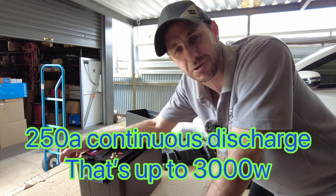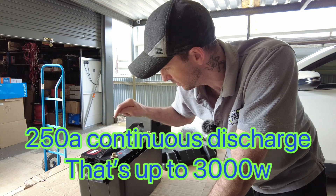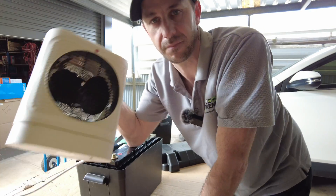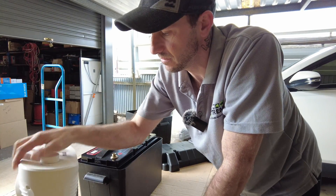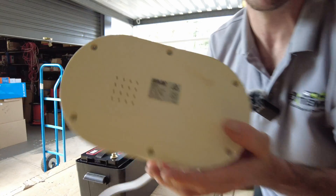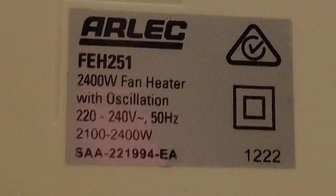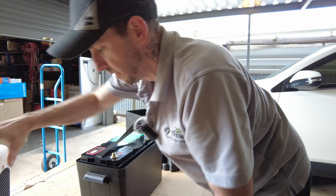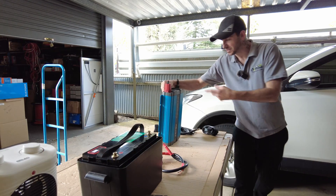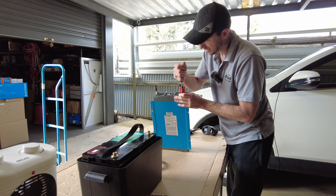So if you get a caravan with two chassis-mounted trays on the side of your van, you put two of these in there and you get close to 400 amp hours without modifying anything - you can pretty much drop them straight in. This has the Dali 250 amp continuous discharge BMS, so you can run a 3000 watt inverter straight from this battery. This is the Kotec inverter I bought off a customer - we pulled it out of their van.